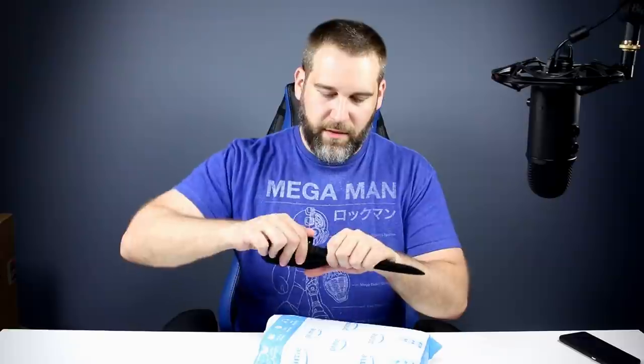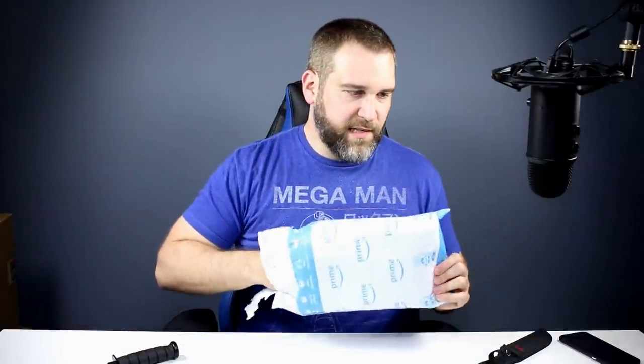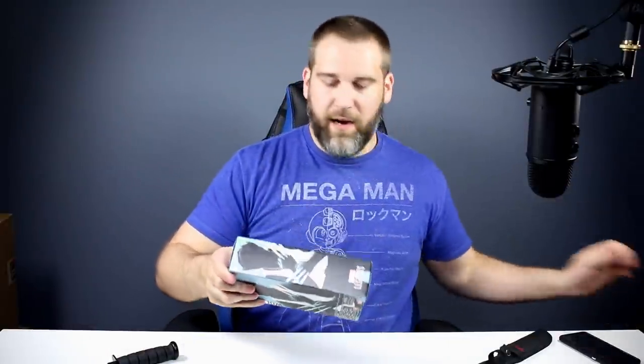First we have a regular baby-sized package from Amazon. Let's dive right into it and see what we have. I was gonna guess but then I already seen it as I was opening it, so never mind on the guessing.